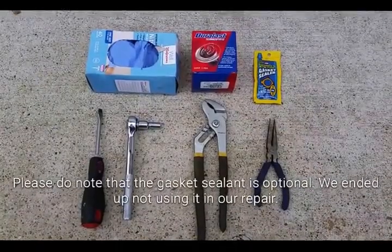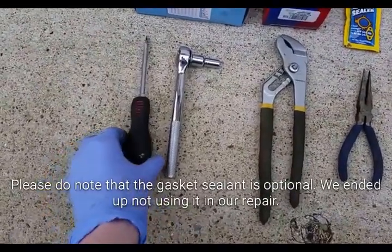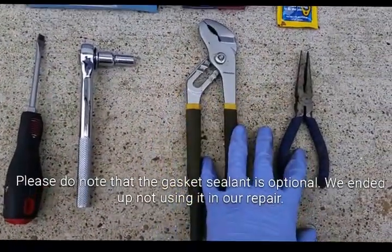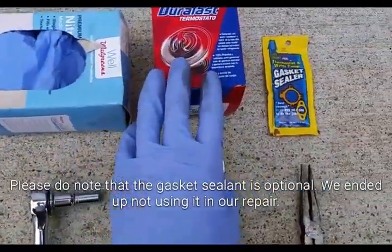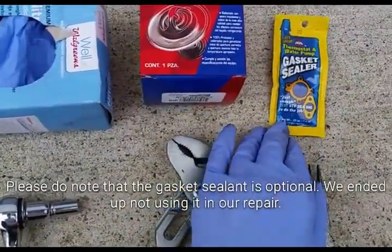Things you'll be needing for this repair: a screwdriver for removing the hose and also for prying, an 8mm socket to take out the nuts, some kind of pliers — either one would work to take the clamp off for the hose, some gloves, here's the thermostat itself, and some gasket sealer. This is going to be a $14 repair for us, fairly cheap.